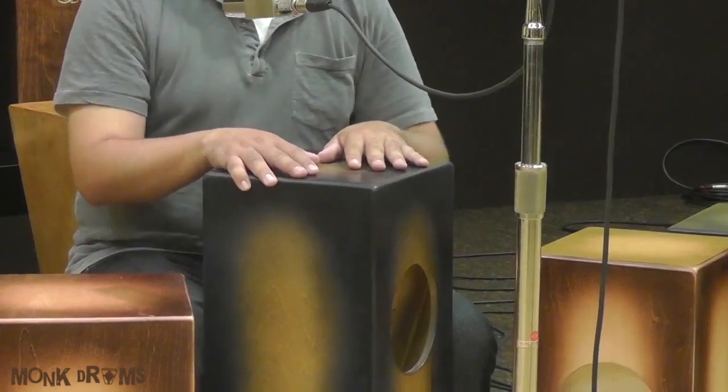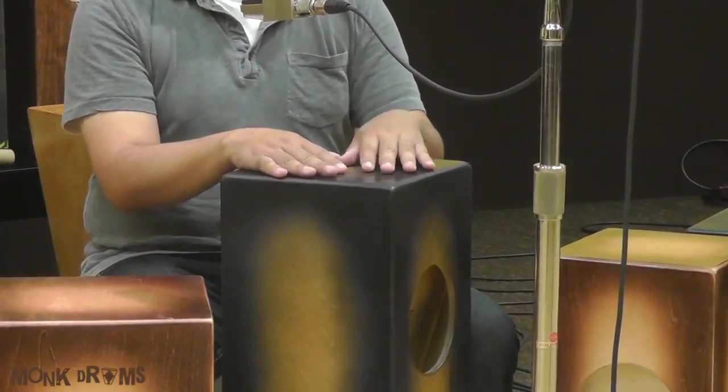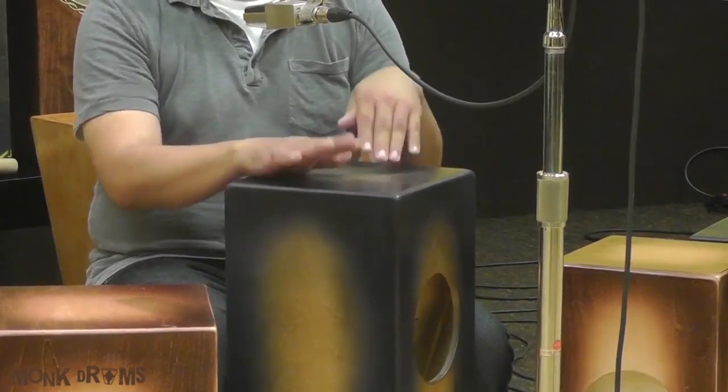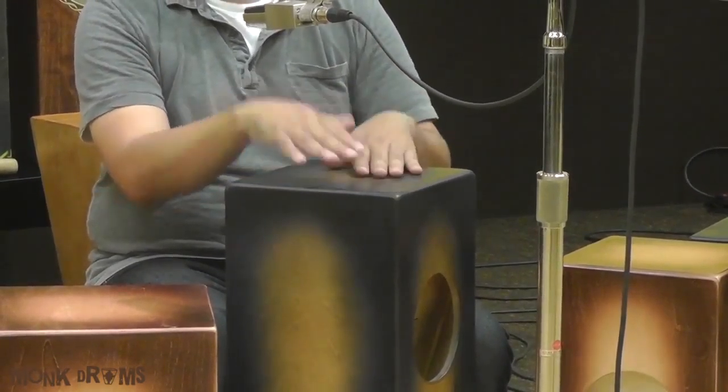Ten minutes a day you should probably work on your alternating Manoteo strokes, so that you are alternating like this...